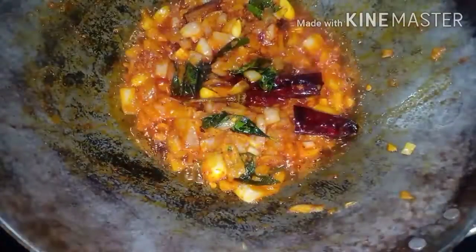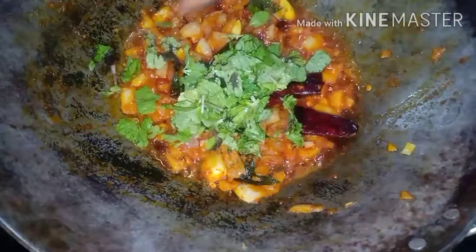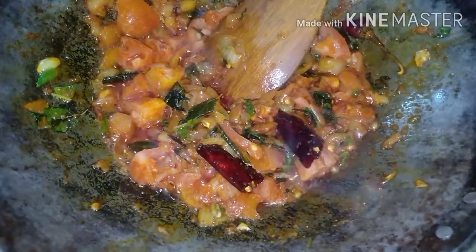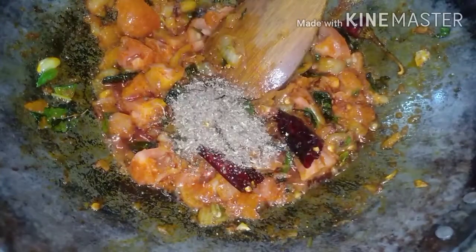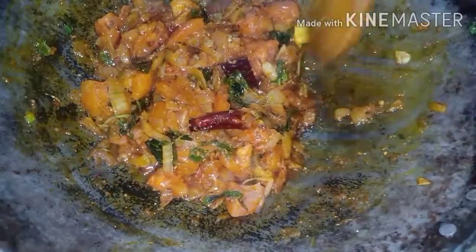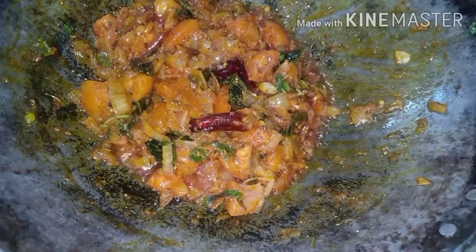After 7 minutes, open the lid. Now add Chopped Mint Leaves. Now add Chopped Tomatoes. Now add Homemade Garam Masala or Normal Garam Masala. Now leave it for 10 minutes in a low flame.